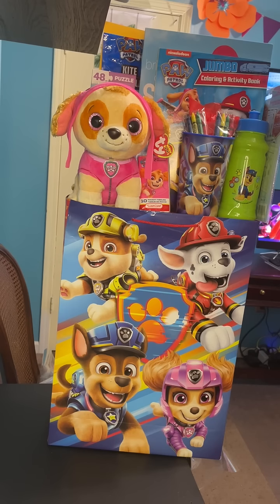This first one is Paw Patrol, and the little plush character I have in here is Skye — she's the little dog I have right here. Also in this gift bag, I have a Paw Patrol coloring activity book, a Paw Patrol puzzle, a Paw Patrol sippy cup, a Paw Patrol regular cup, a tissue — and I was able to find a tissue to match the dog, so I thought that was kind of neat. I also have a Paw Patrol coloring and activity pack, which I have here on the side.